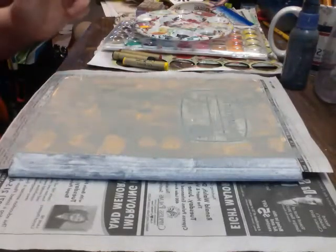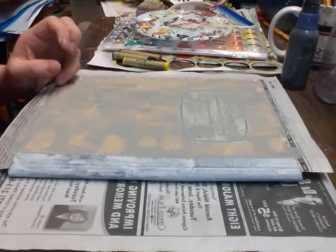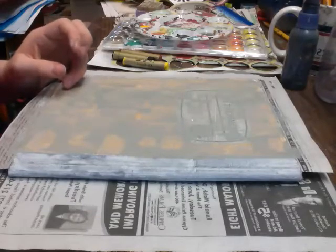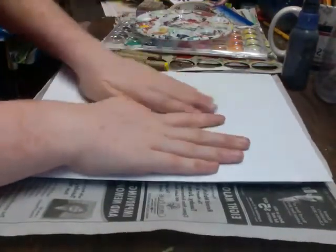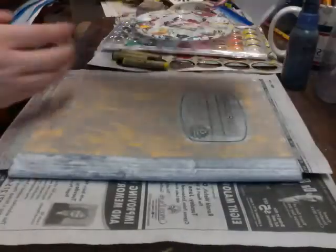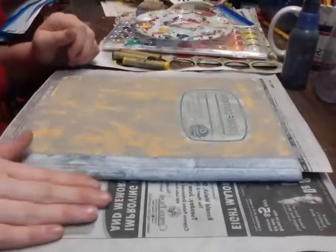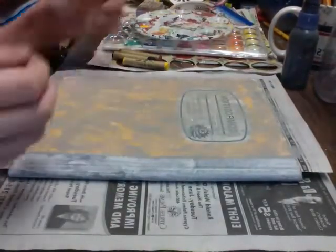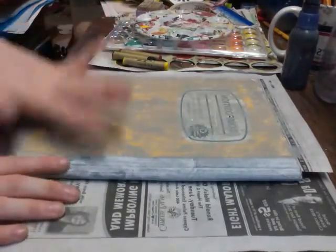I'm going to take a regular piece of white printer paper and just lay it down and press over top, then lift the color up. This is what I get in return — it adds more texture to the piece itself. It also helps it dry faster, so that's a plus as well.